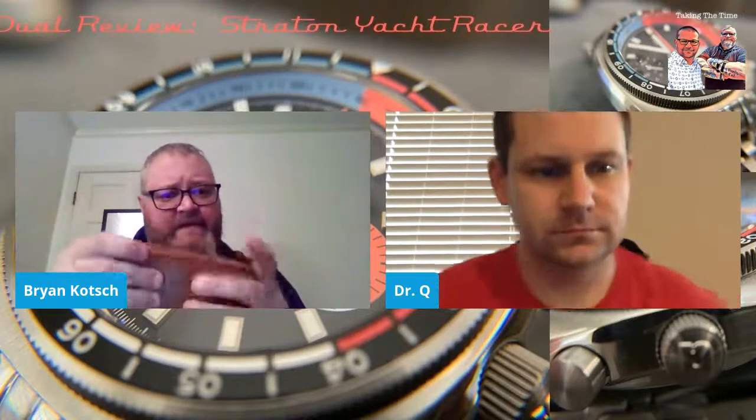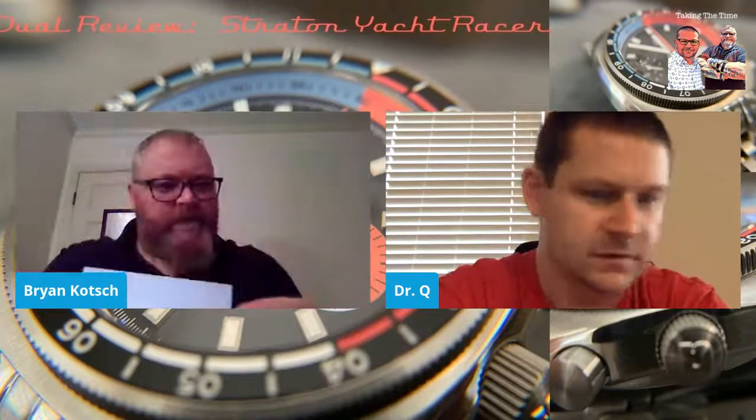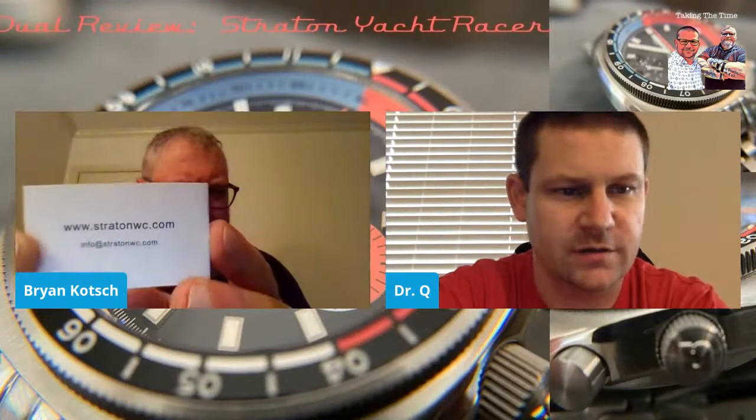I'm going to start with the packaging. It comes in a nice brown leather case, and then it has a brown leather cover on the top. This thing is a good travel case. You can unzip it and put the watch in there. It's not the first time I've seen that style of travel case. It's a pretty standard travel case box. Sometimes you'll have a second spot for a watch on the top side, but in this particular case, that's where the booklet that comes with it is placed. So it's a nice single watch travel case.